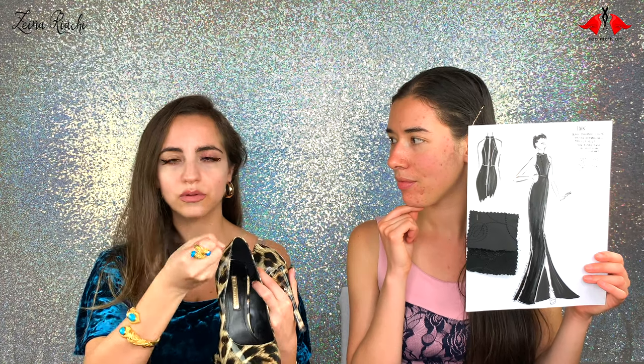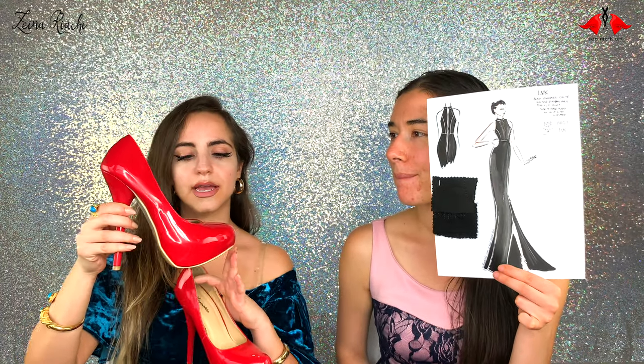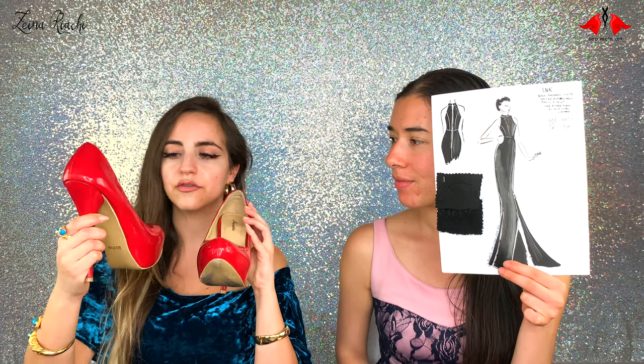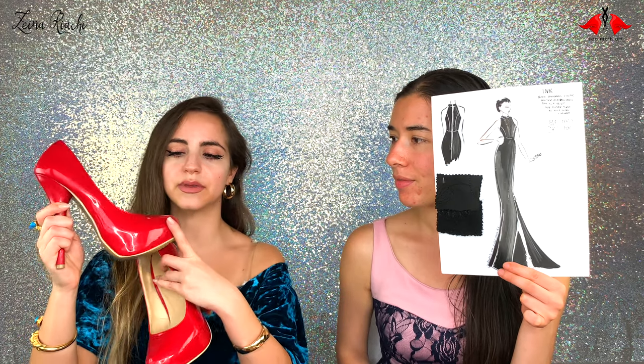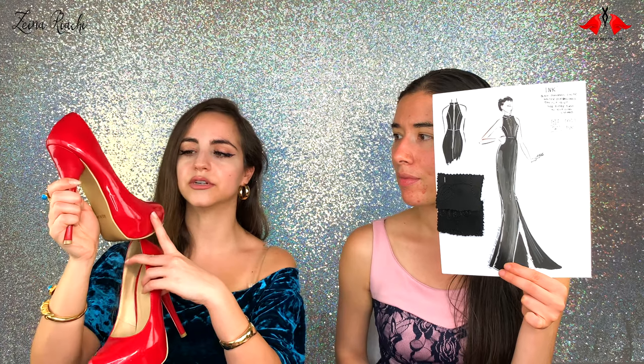With tiny feet it's easy for pumps to slip off, so I always prefer shoes with ankle straps to hold my feet in place and give more support. You can also wear these patent leather pumps in a very daring red color — I really like them. They actually fit me better than the leopard pumps, possibly because they have a rounder toe rather than a very pointy toe, and a more comfortable platform.